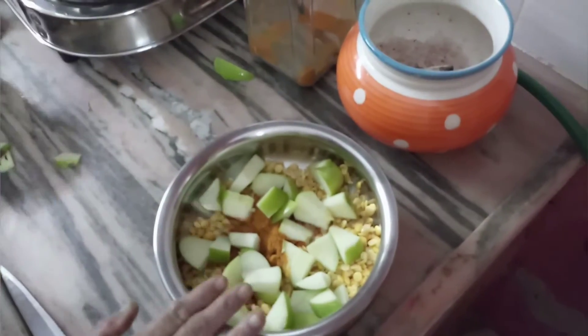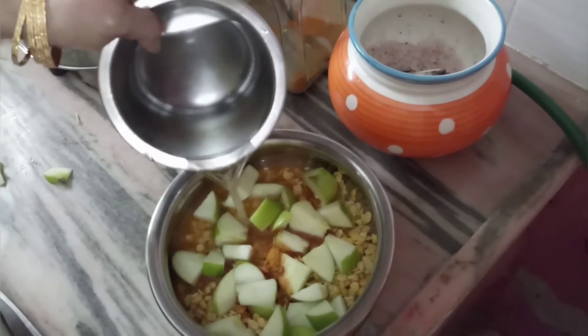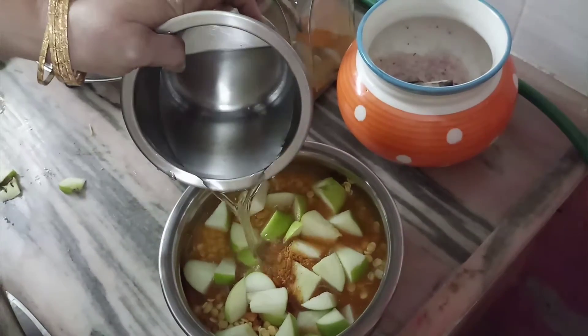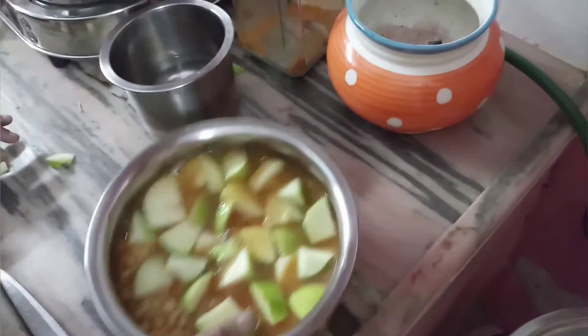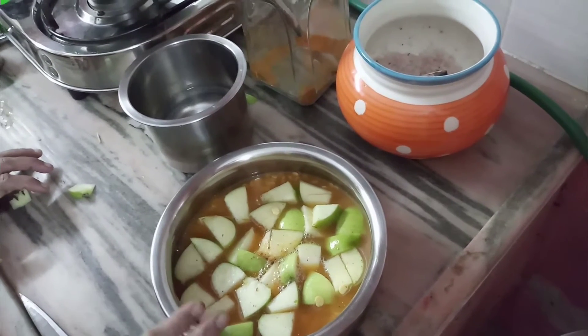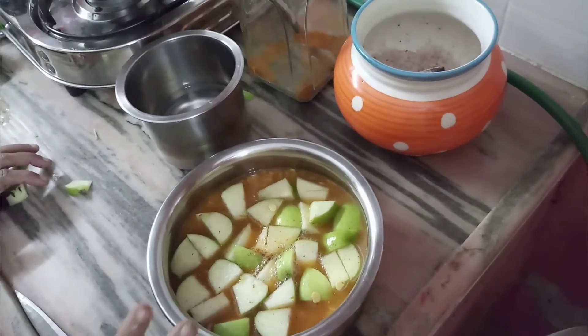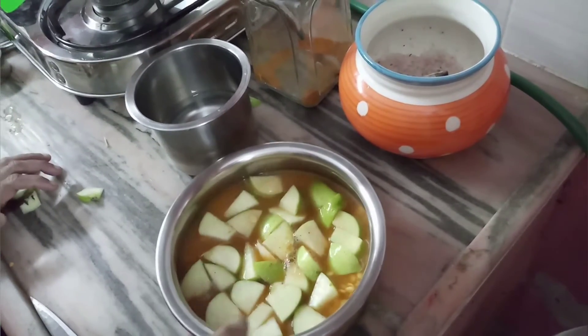Now let's put the sauce on. If you have a sauce, you can add more sauce. Caramma — this is a very good dish, it's a simple dish. This is good. It's a nice sound.